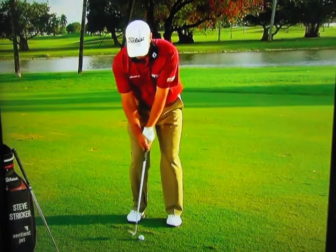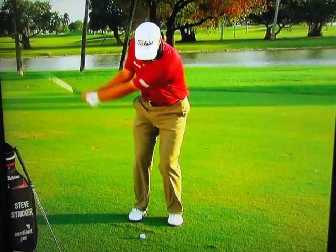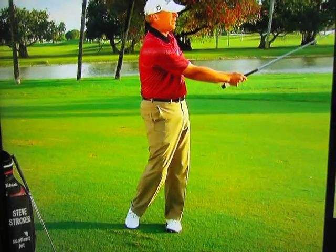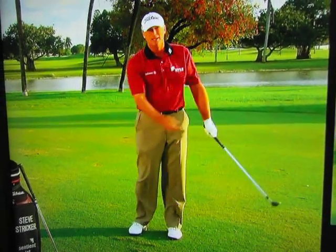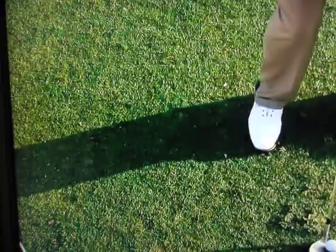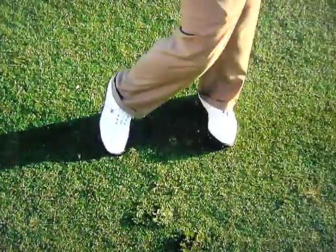I'll just demonstrate this one right here. It's really just body rotation, a little bit of arm rotation, and a little bit of hit at the bottom. Pretty simple for me, and I think it can help the everyday player. I hope this helps. Here I come.